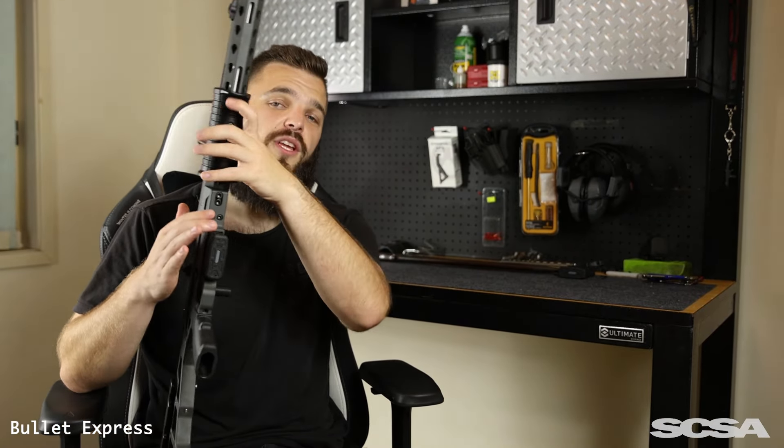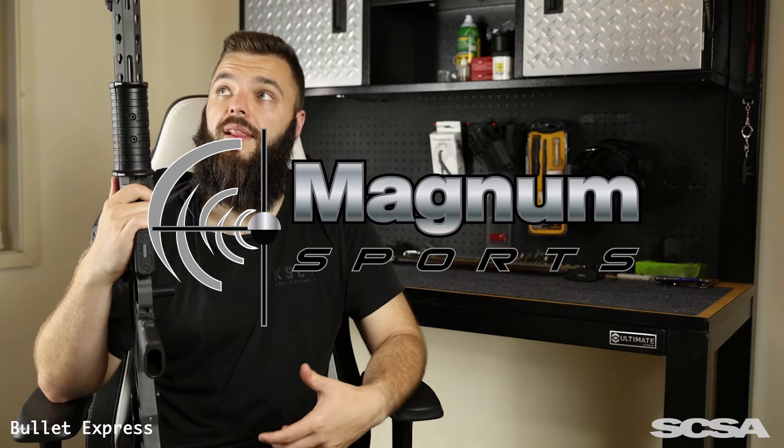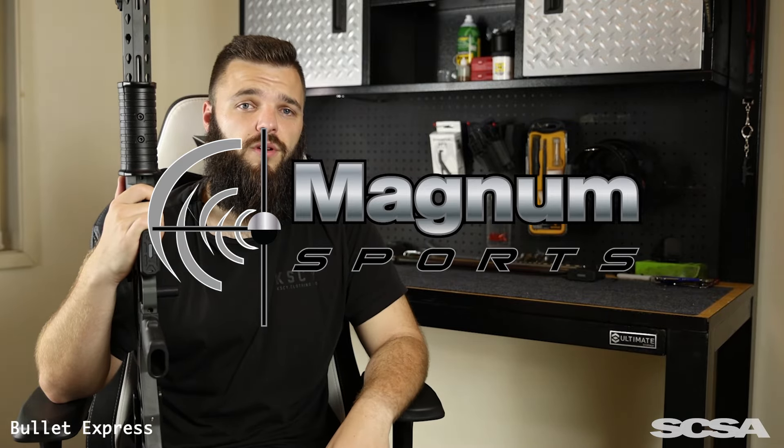Our second sponsor for today's video is Magnum Sports. Magnum Sports are a firearms dealer in Roseville, Sydney, who provided me with some ammo and allowed me to shoot this a lot more than what I initially would have afforded. Thank you.